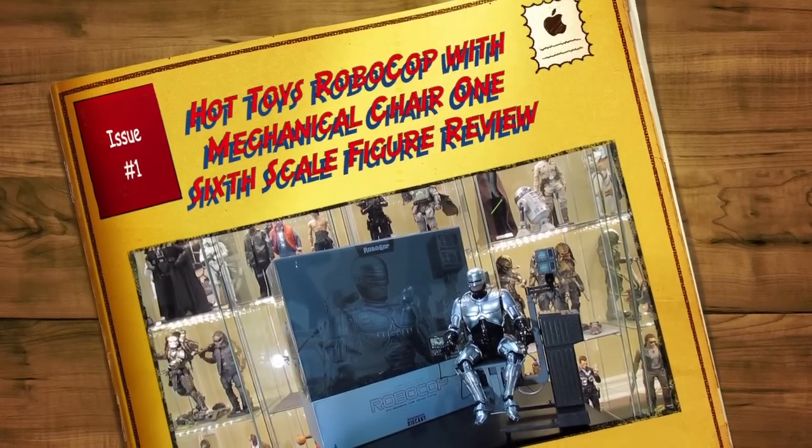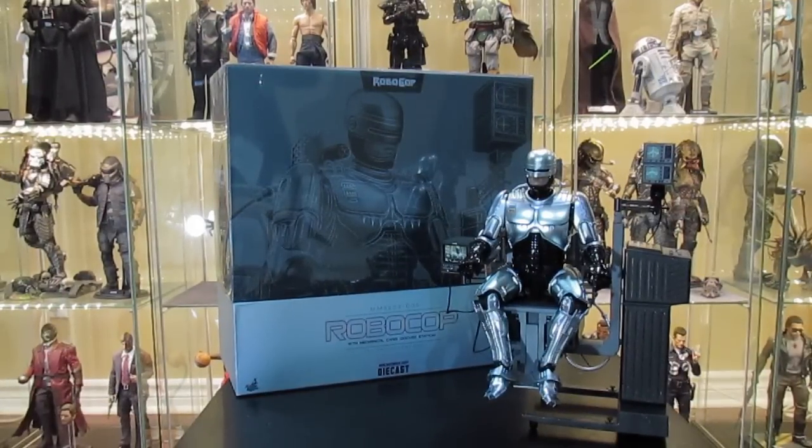Hey, what's up guys, it's Alpha Scaling. I'm back with another review video and today we'll be looking at a movie masterpiece — a true classic. This is the Hot Toys Movie Masterpiece MMS203-D05 Robocop with mechanical chair or docking station. I want to give a massive shout out to Jerry Giovanni, a good friend of mine in the OSR One Six Republic collector community — he sent me this figure all the way from California. Fast shipping, I got a great price on it. This figure comes with a lot of accessories so it's gonna be a pretty deep review.